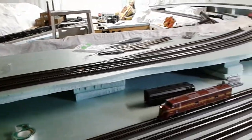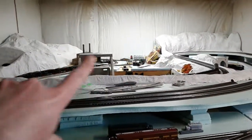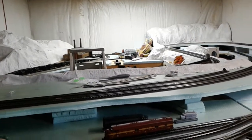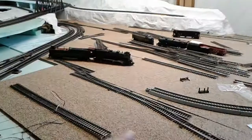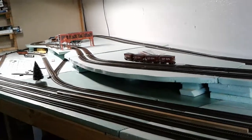Basically the idea is Horseshoe Curve will go around the pit — it'll go down around and it'll be a nice big horseshoe curve. Then I thought about having the Altoona yard along this wall, or possibly down there. I'm not sure whether or not I'll actually do that.